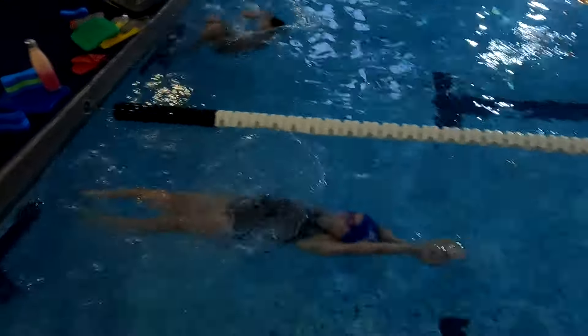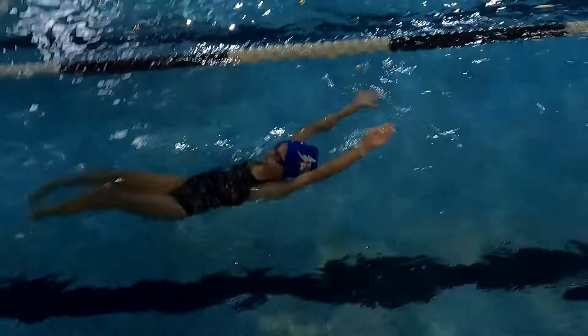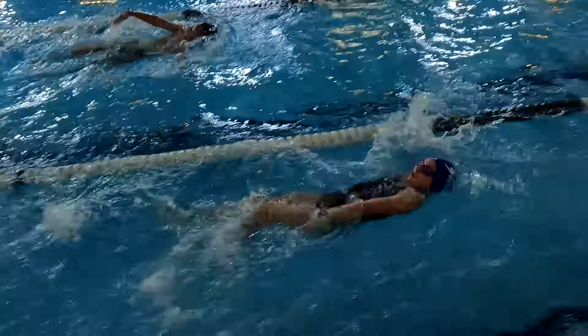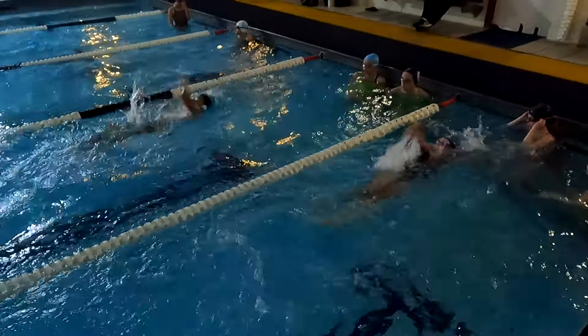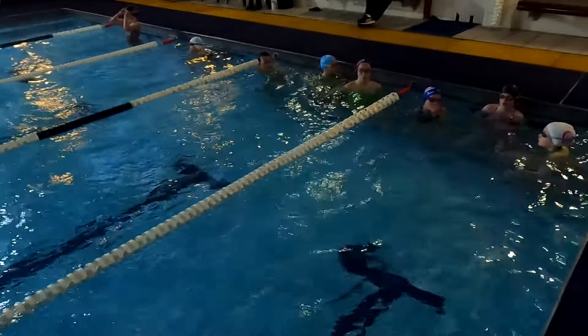Ready? Go! Get your butterfly kick happening on the water. And get those arms going with the legs kicking. Get your legs kicking. Legs kicking. Count your strokes from the flags. Good. Count your strokes from the flags. Right there.